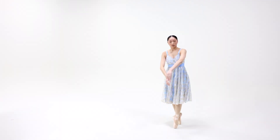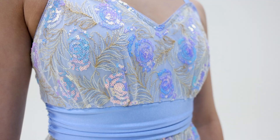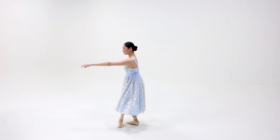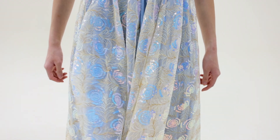Allegretto is a spandex and sequin embroidered tulle dress with attached elasticized shoulder straps, ruched spandex inset at the waist, spandex back inset panel, attached mesh skirt under sequin embroidered tulle top skirt, and attached spandex briefs.